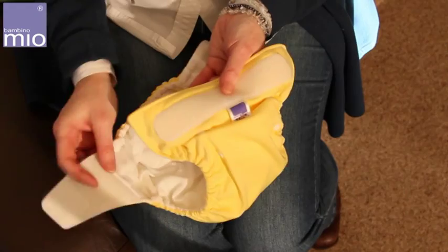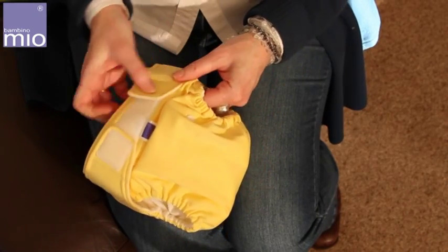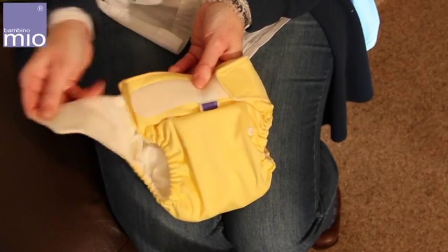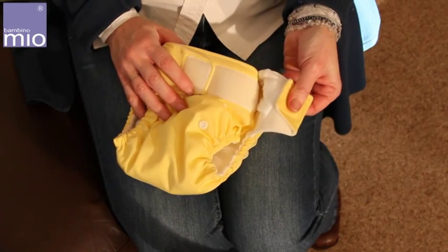The Mio Solo has velcro-style tabs to ensure a perfect fit for baby which can be adjusted accordingly. They also have crossover tabs for slimmer babies and fold-back laundry tabs for improved washing and performance.